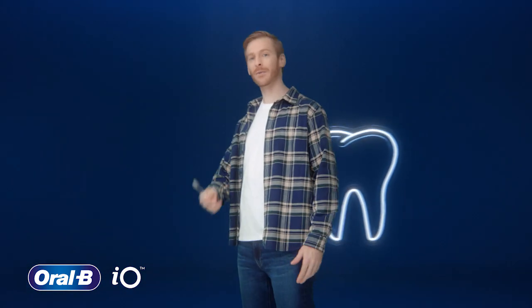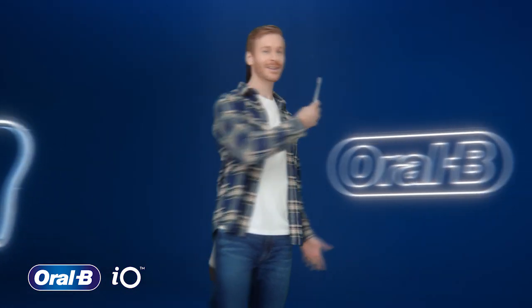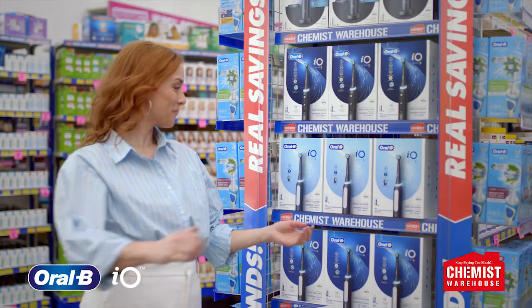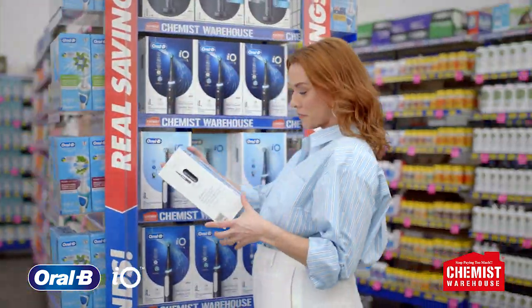Of course I want healthy teeth, but I felt my regular brush worked just fine. And I thought electric toothbrushes were harsh on gums. But then my dentist recommended the Oral-B IO3 electric toothbrush. And I haven't looked back.